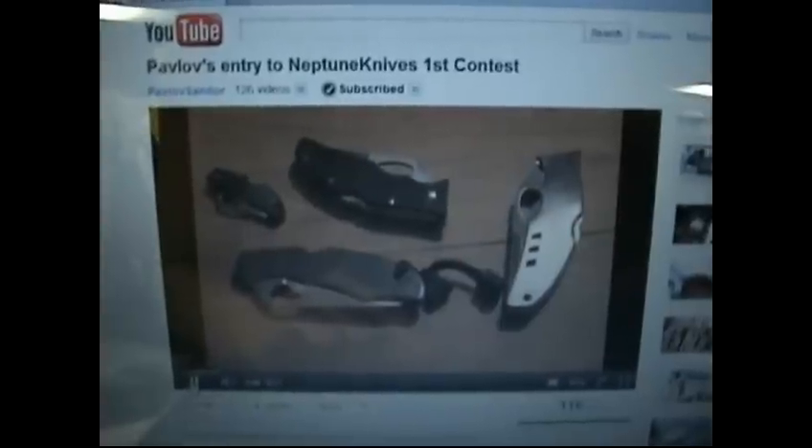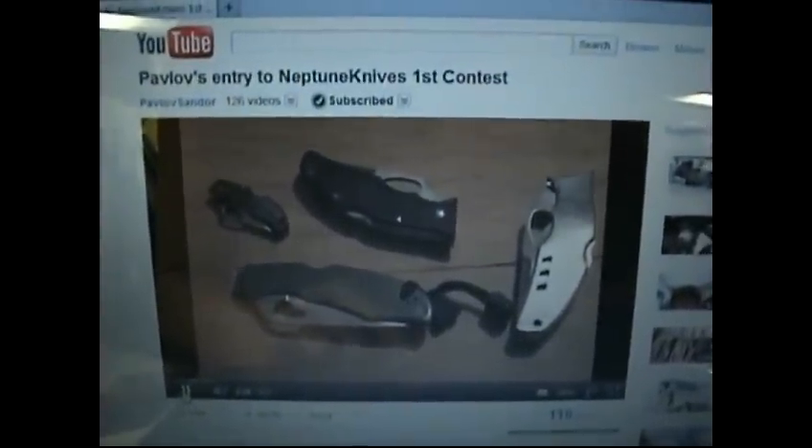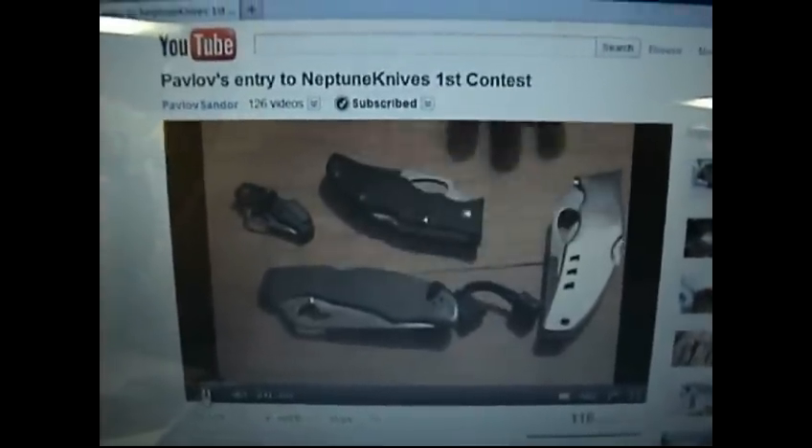Hey YouTube, it's Pavlo and Tripod. Hi guys. It's cool to see like another couple doing YouTube videos.